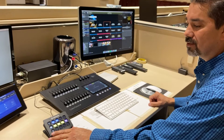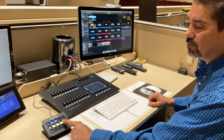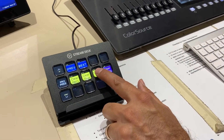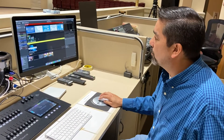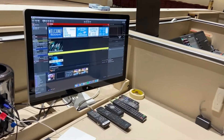If something happens and you need to quickly clear the screen, you have options: you can clear the slide, clear the background, or clear everything. When you hit Clear Everything, it'll turn the screen black.